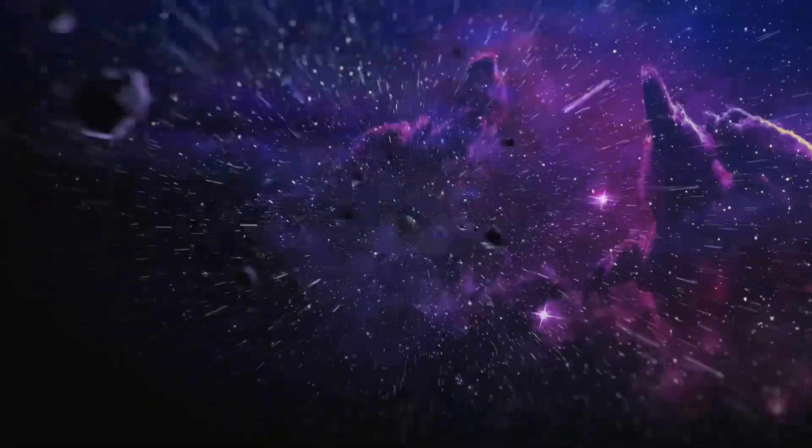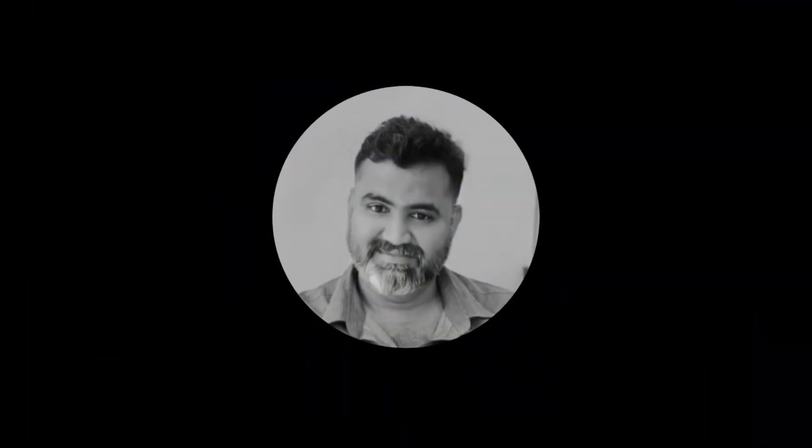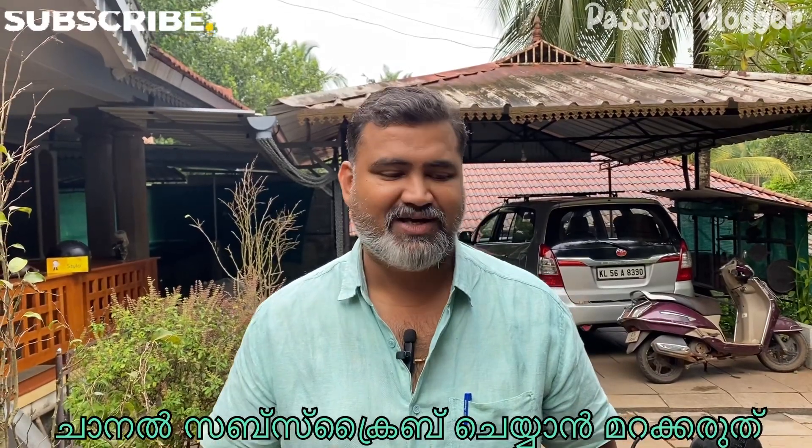Hello and welcome to PassionLogger. We have a little bit of a video. I will introduce you again.